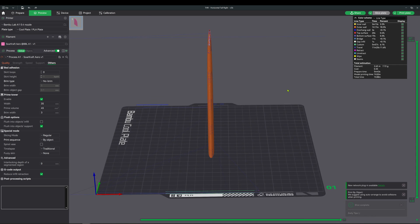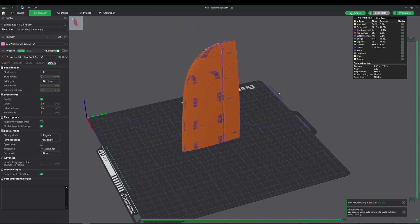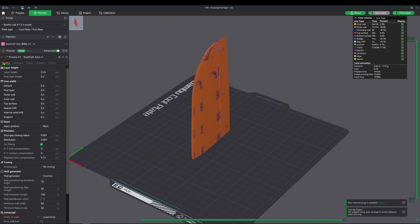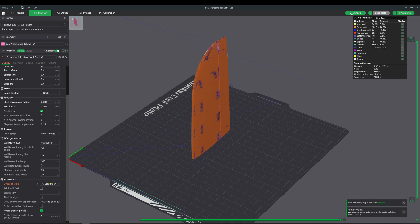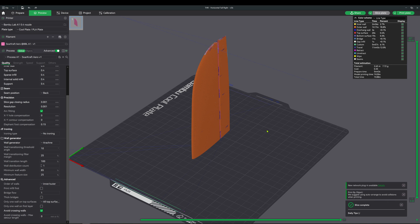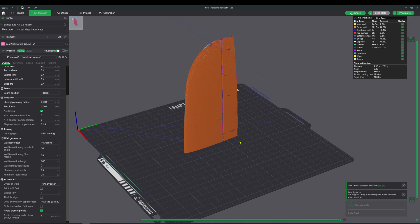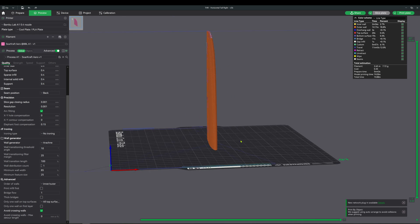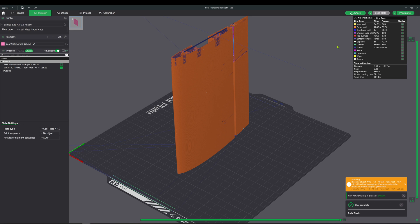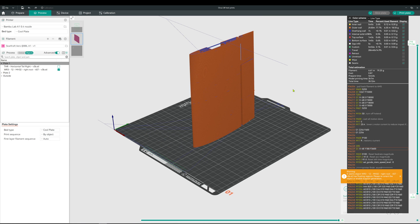Now that I could see that the strange travel moves were not related to the time lapse, I was able to try varying other settings to affect the slicing. The biggest effect came from changing the advanced section outer wall order from outer-to-inner to inner-to-outer. Completely unexpected — it fixed most of the issues. I think it's a bug. Even with this setting change, a couple of parts still had minor issues, but no issue in Orca Slicer.